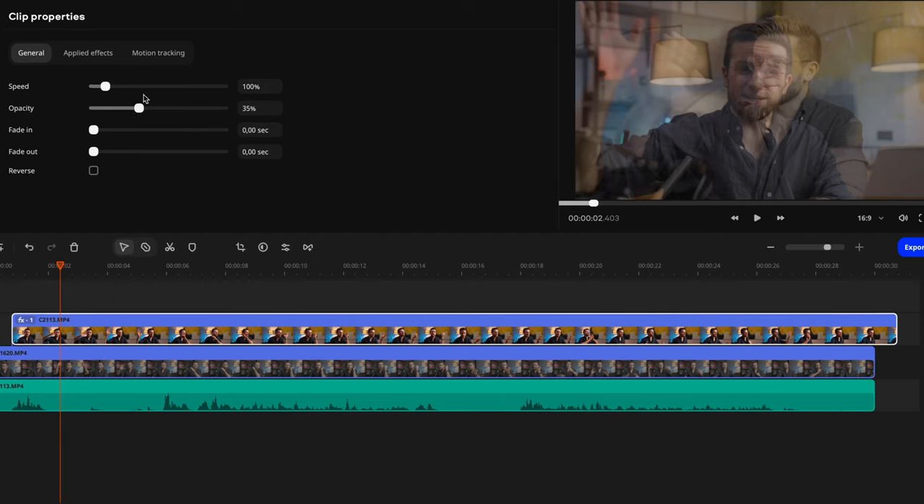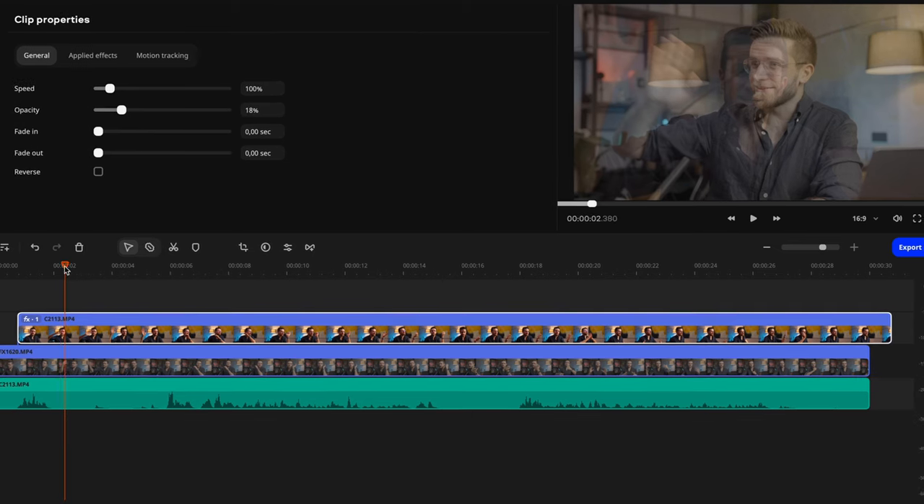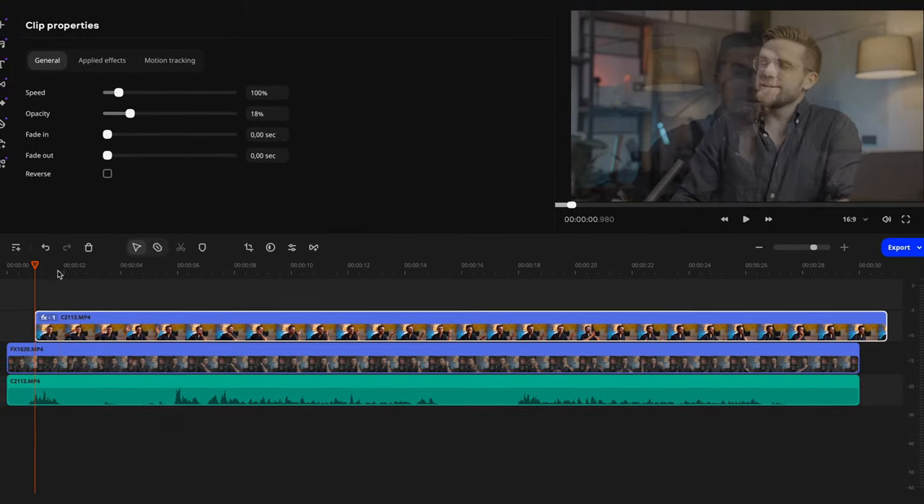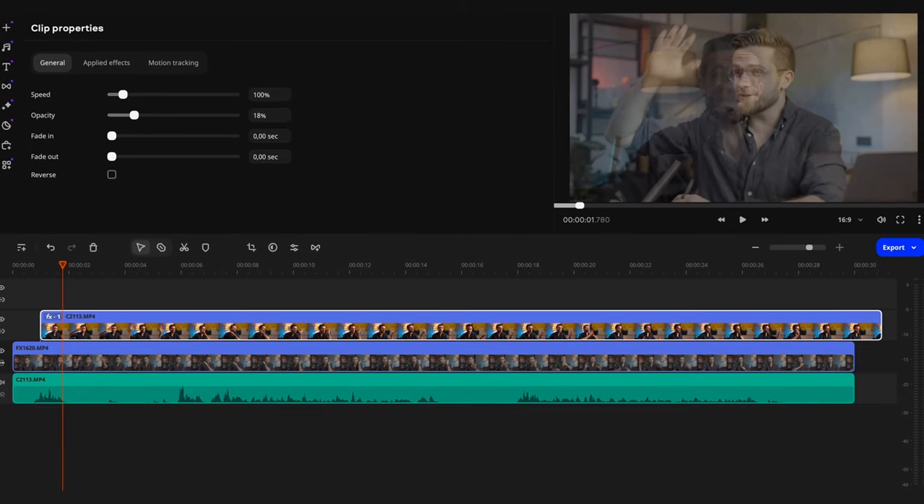For example, you could raise and lower your hand. On the timeline, find the moment when you raise your hand and mark that point. Then you can sync the other angles to that point. It's still easier with sound though.